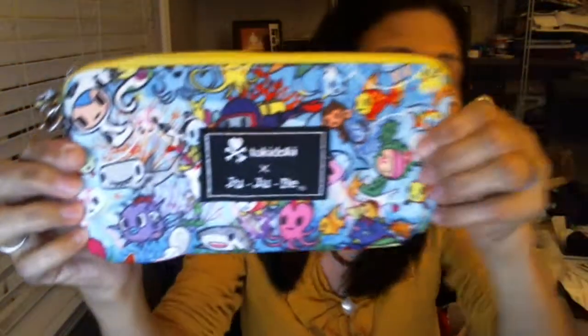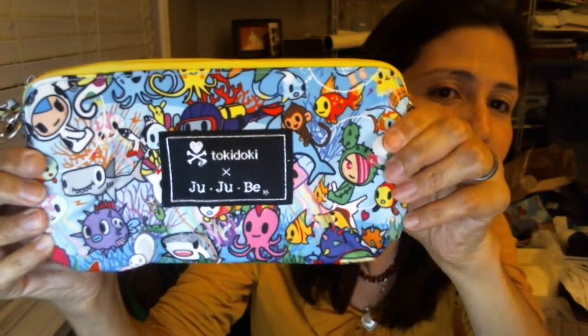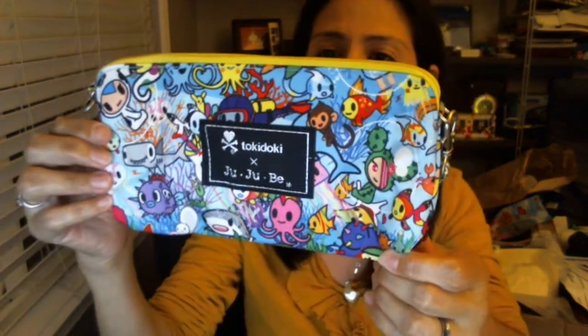A lot of people sometimes sell them or try to trade them online, which you'll probably see a lot of on Facebook right now because people are going to be getting in their sets. The medium set piece is like this, and I have basically the same pattern on the medium set piece.